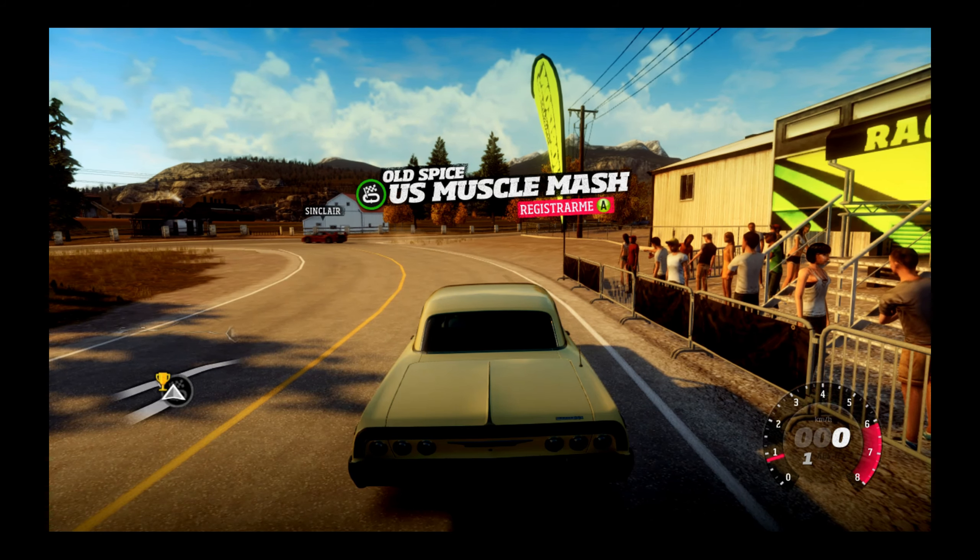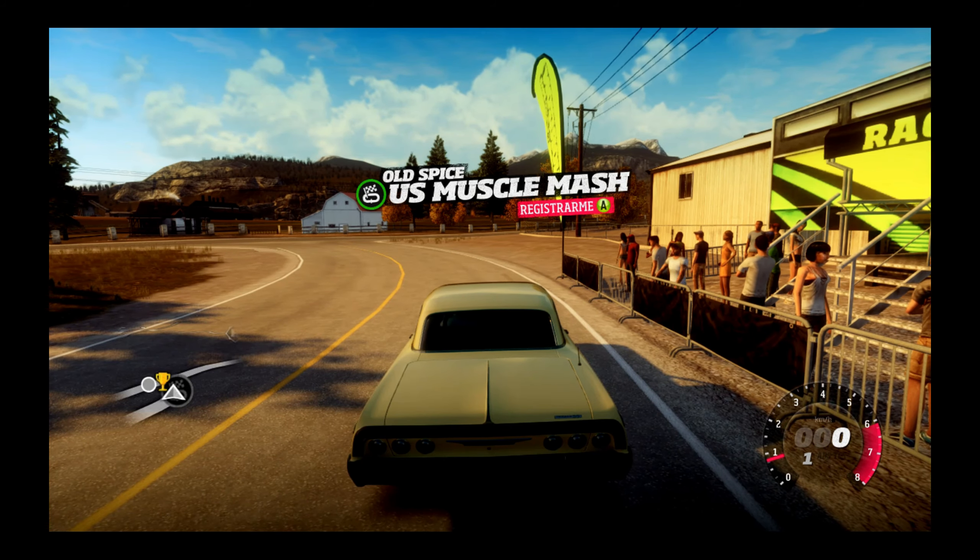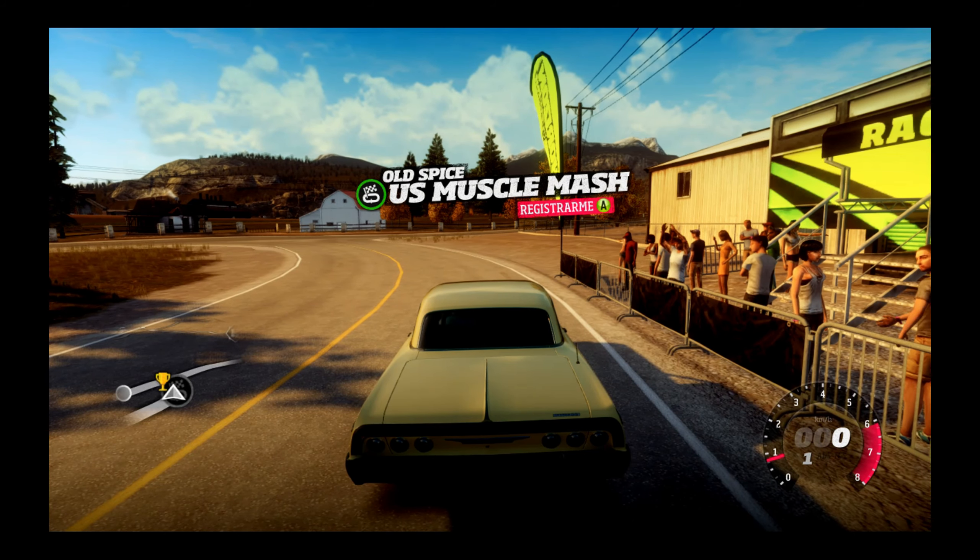Hola, hola chico y chica, bienvenido al canal de Sastre. Pues estamos lejos porque tengo el micro aquí muy lejos de mí.